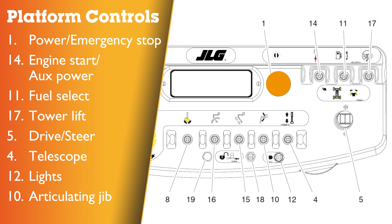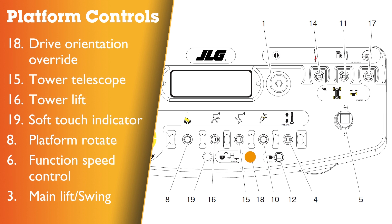One: red emergency stop button. Fourteen: engine start, emergency auxiliary power. Eleven: fuel select. Seventeen: drive orientation override. Five: drive and steer controller. Four: telescope switch. Twelve: lights if fitted. Ten: articulating jib. Eighteen: soft touch override.